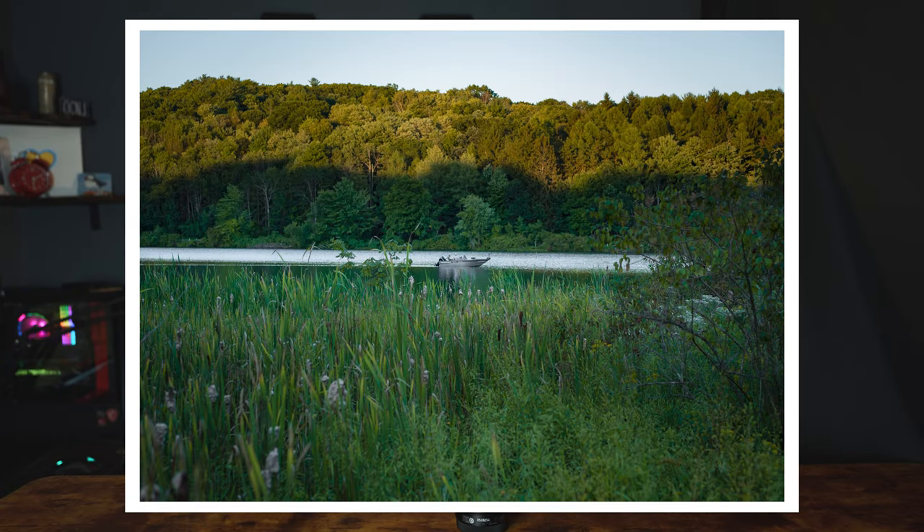There's one shot in particular that I really liked, which was the boat picture. The shot was taken pretty far away, so I think the 55mm came in handy in that scenario. If I was using a wide-angle lens I wouldn't have been able to capture the boat and the detail I had. Capturing my subject while still encompassing the landscape around it — it turns out 55mm ended up being a pretty good lens for that kind of shot.